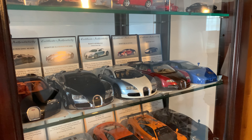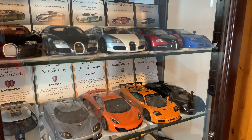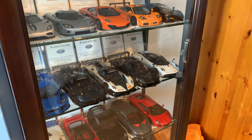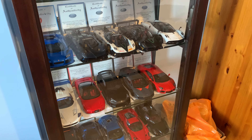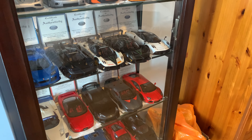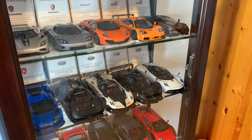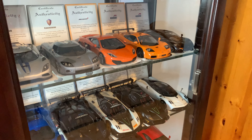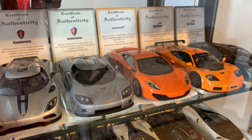I get comments all the time about my Auto Art collection — it tends to be the center point of my model car collection as a whole, even though I've got around 20 to 25 resin models as well. If you haven't seen my resin model car collection, I'll leave a link in the description. Auto Art for me is the best all-round diecast model car manufacturer you can get, especially for the signature series models.